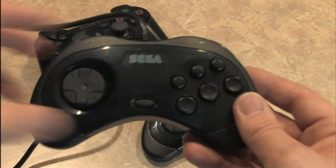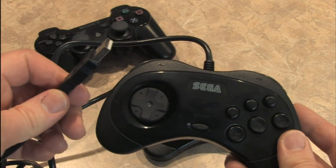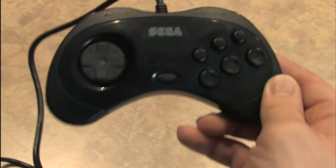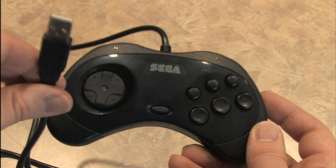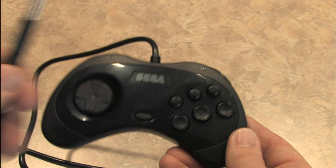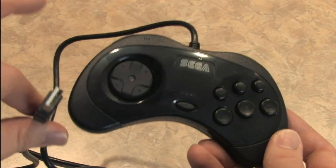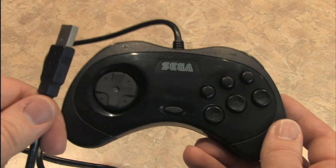This is a Sega Saturn style gamepad with a USB connection, which is the best of both worlds. This Sega Saturn style gamepad works on the PlayStation 3 because it has a USB connection — though not with every game. Most importantly, it works with arcade games and spaceship shooters.